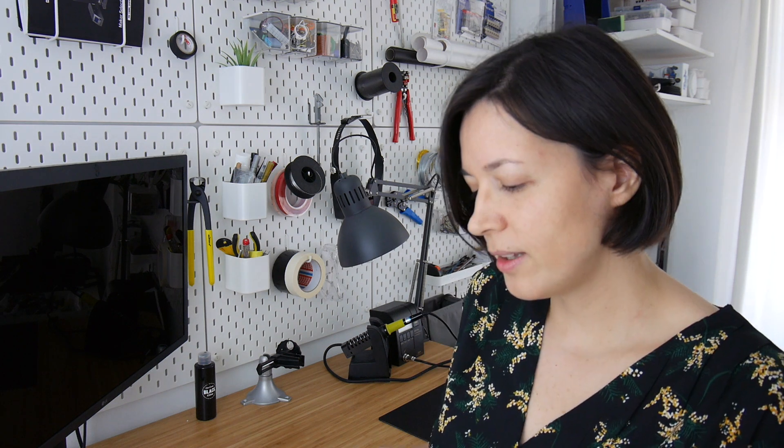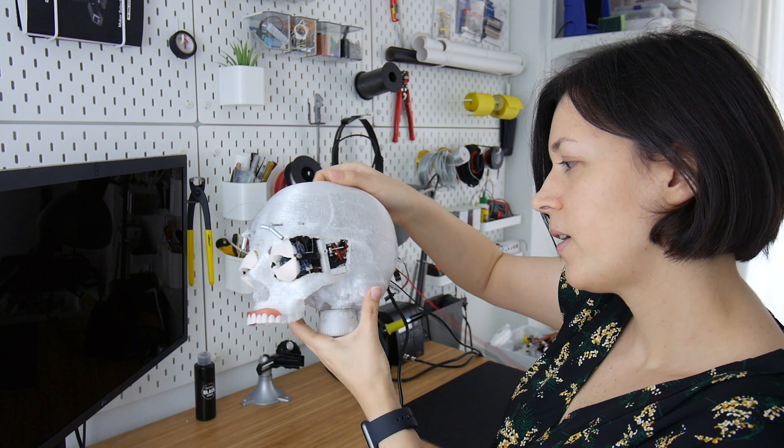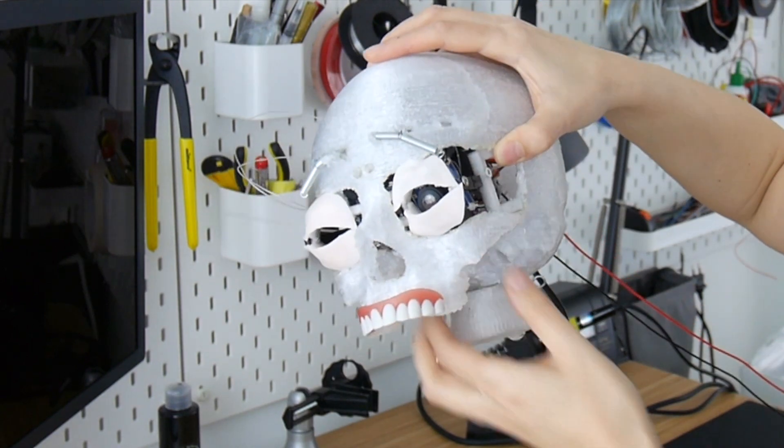What I've been working on this month was different components of the robot. As I mentioned in my previous video, it's a humanoid robot. One of the things I worked on quite a lot is the head — I have here the skull of the robot. I 3D printed the skull and then put in some motors for the eyes and eyelids.